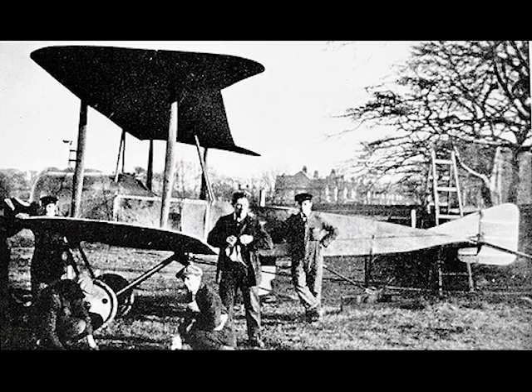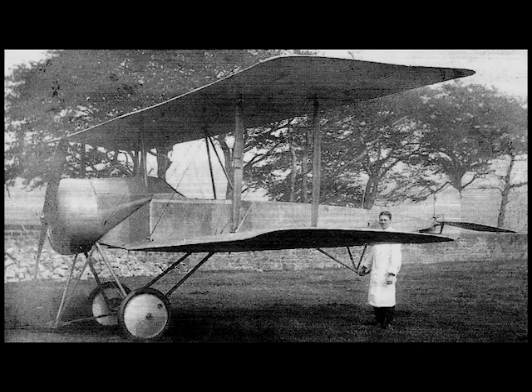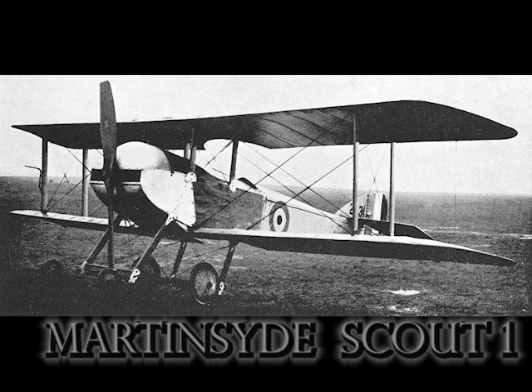On its first flight the FK1 was flown by Koolhoven himself. The burly Dutchman's great weight taxed the underpowered little aircraft, which struggled off the ground and flew twice around the Town Moor at Newcastle at a height of about 50 feet. Enlarged ailerons were subsequently fitted, and later a fixed tailplane with plain elevators replaced the original Morane-like elevators. Development of the FK1 was not pursued, and it was doubtful whether it was ever seriously considered as a military aircraft. It provides an interesting comparison with the contemporary Sopwith, Bristol, and Martinsyde single-seat scouts.